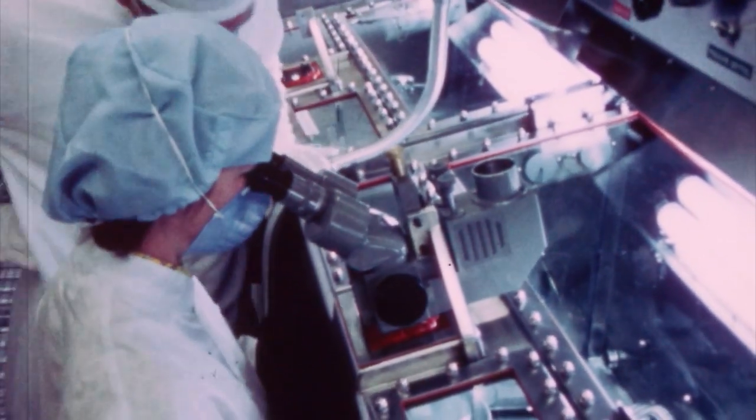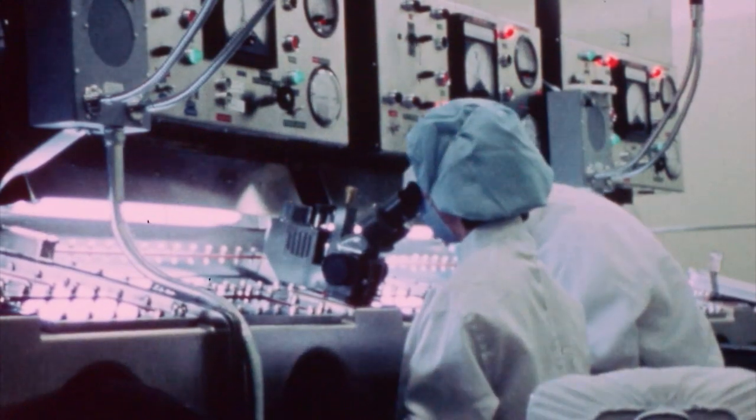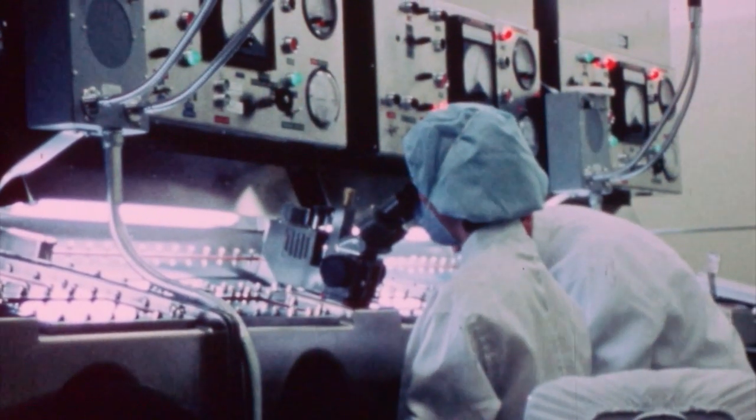And then you would take the Petri dish and put it underneath the microscope. We only looked at the Petri dishes twice a week. Sometimes it would be me, sometimes it would be some of the other women. And that's how we examined the Petri dishes to see if there was anything growing on them.